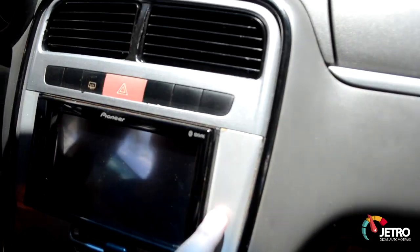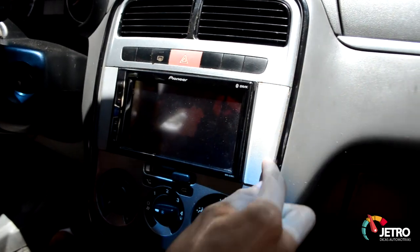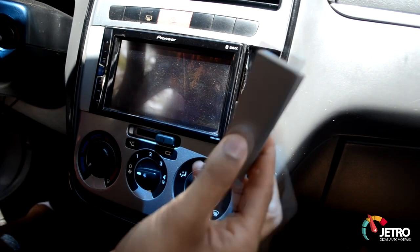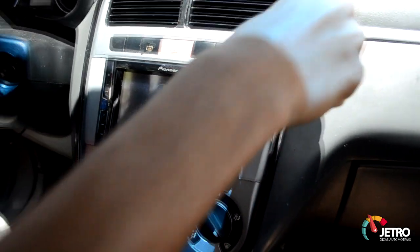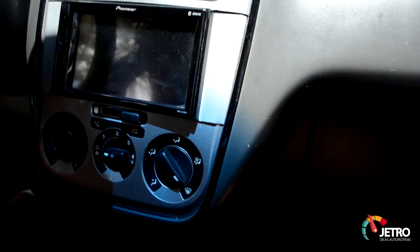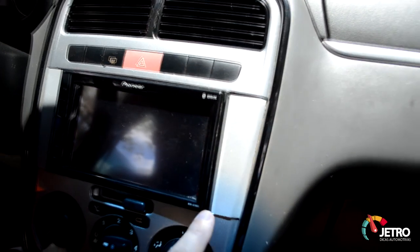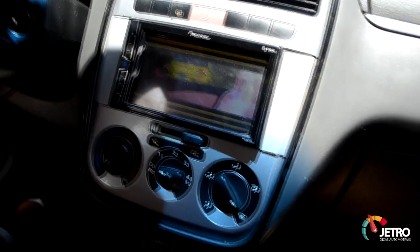E a moldura — muita gente fala: essa moldura aqui é uma madeira, é de MDF pintada na cor do carro. É aquele cara lá da feira dos importados que faz. O bom que na madeira não fica diferente, mesmo sendo plástico e madeira. Tem uns carros que é preto também — Black Piano ele faz também.